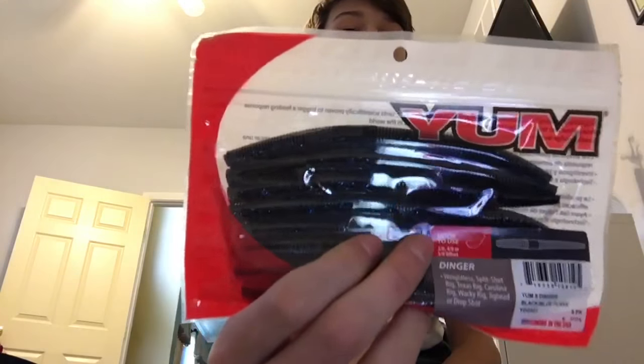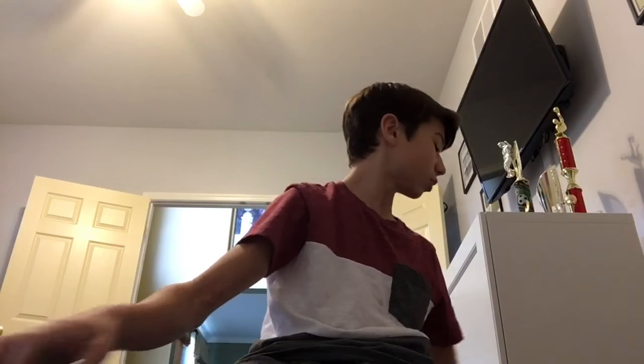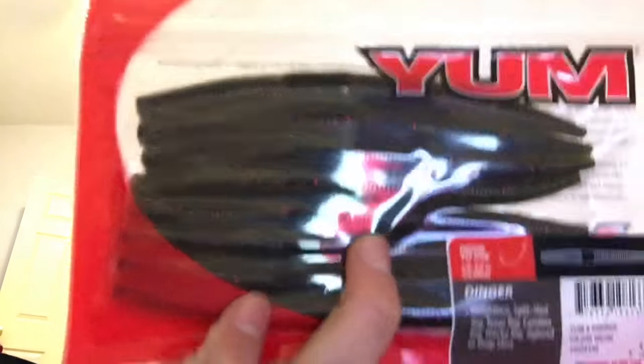I got some black and blue Yum Dingers. Cajun Neon — but really it's like green pumpkin watermelon red Dingers. And Stripe King green pumpkin.